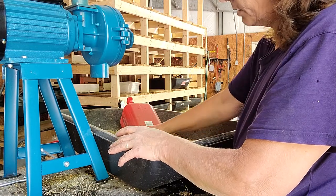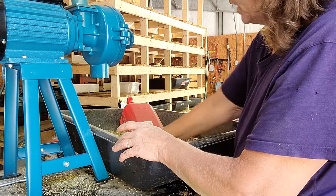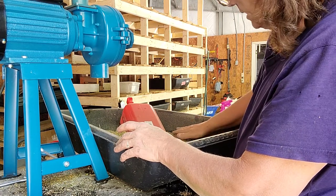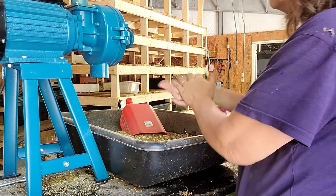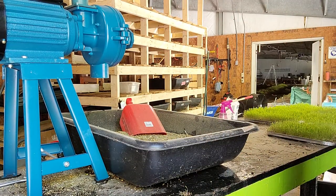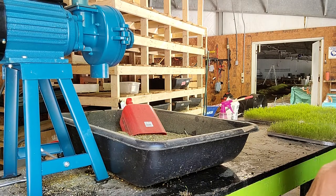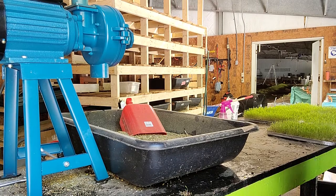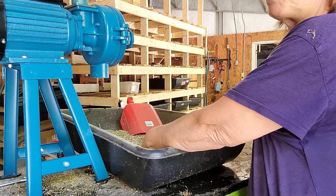You could add some worm and cricket chow into here if you wanted to. We use the FRM brand for that. I think there's another brand you can get from Tractor Supply, but I can't remember the name — I know it starts with an M. We just mix each bag and pour it in.